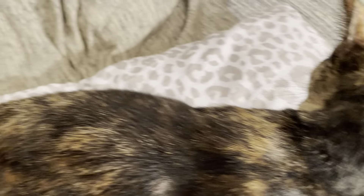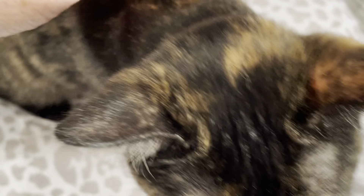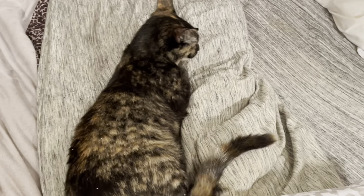She loves all of our other cats except for one — the other tortie, Pepper — and I think they butt heads because they both have that tortitude. Miss Stormy, you're so lovable and so pretty! She really loves attention and she's definitely a new member of the family. Stormy wants to say hello and goodbye!